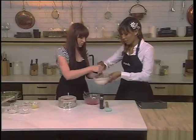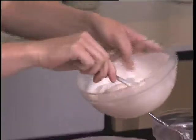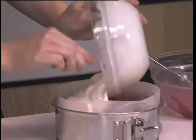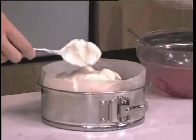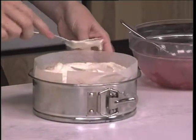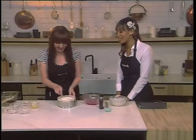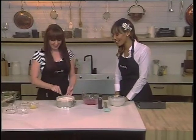Traditionally this is an Italian dessert, and they had the colors of the Italian flag — so it was vanilla ice cream, pistachio, and cherry — and then we kind of used our favorite flavors instead. We should make a South African flag one! That would be complicated — black ice cream, yellow ice cream... we'd need to add food coloring or something like that.